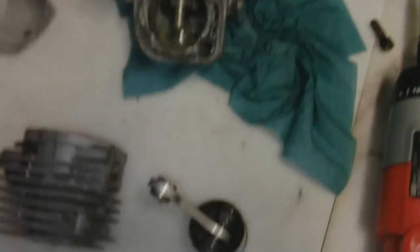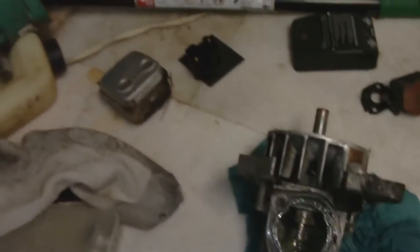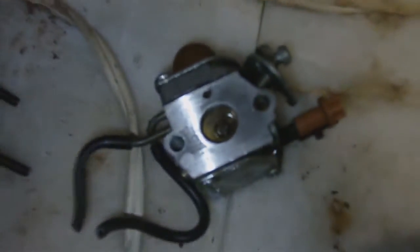That's about as apart as the main part of the engine is going to get. The exhaust and manifold are right there, and I might tear the carburetor apart — maybe learn a little bit about that.